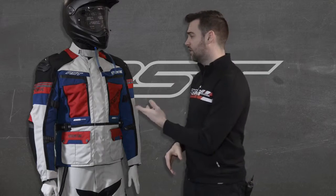Hello and welcome to this RST product guide where I'll be running through the key features on this Adventure 3 jacket and jean. We've made this outfit with all four seasons in mind, so whether you're riding in the depths of winter or in the deserts in the summer, this outfit can do it all. It's also perfect for taller riders or riders wanting a longer leg jean which can be fitted over a boot.